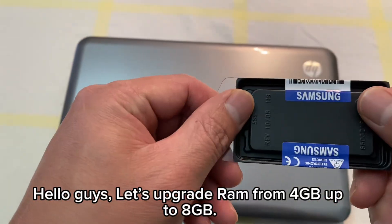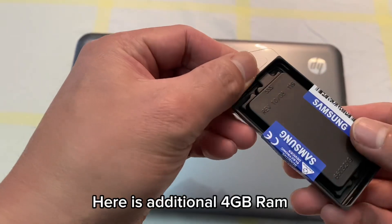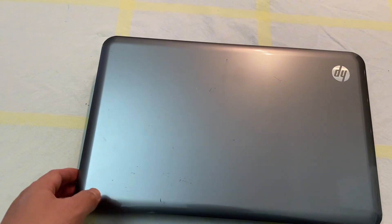Hello guys, let's upgrade RAM from 4GB up to 8GB. Here is the additional 4GB RAM. Let's get started.